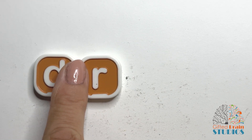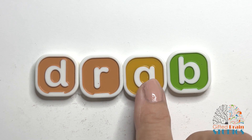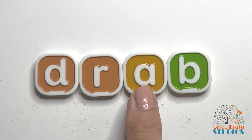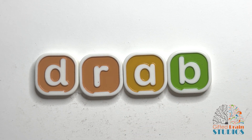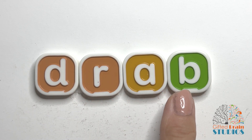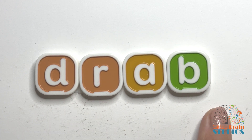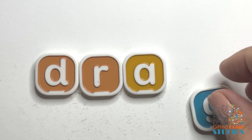Let's try to make words with them. Now, ready? Let's tap and stretch our new word. Dr — rab. Good. Tap and stretch again. Dr — rab. Now let's say it fast like a word. Ready? Drab. Say it fast again. Drab. Yeah, that's the word drab. Something that's not very exciting is drab.